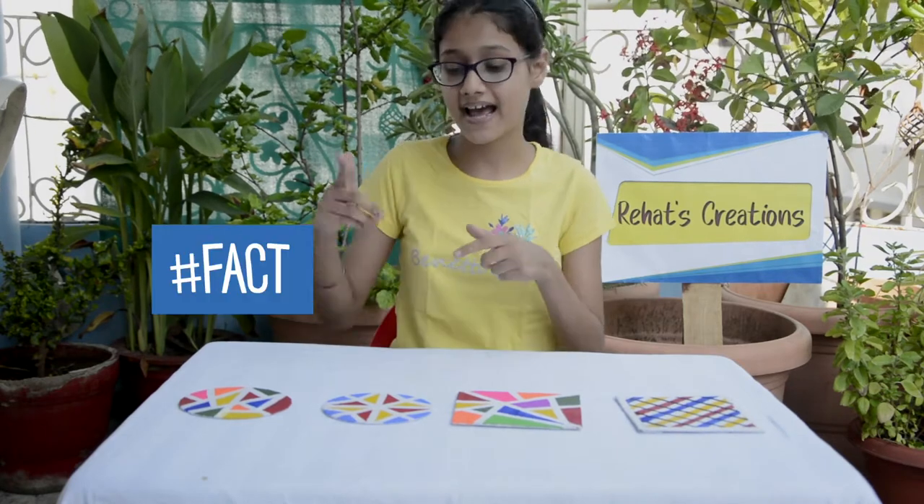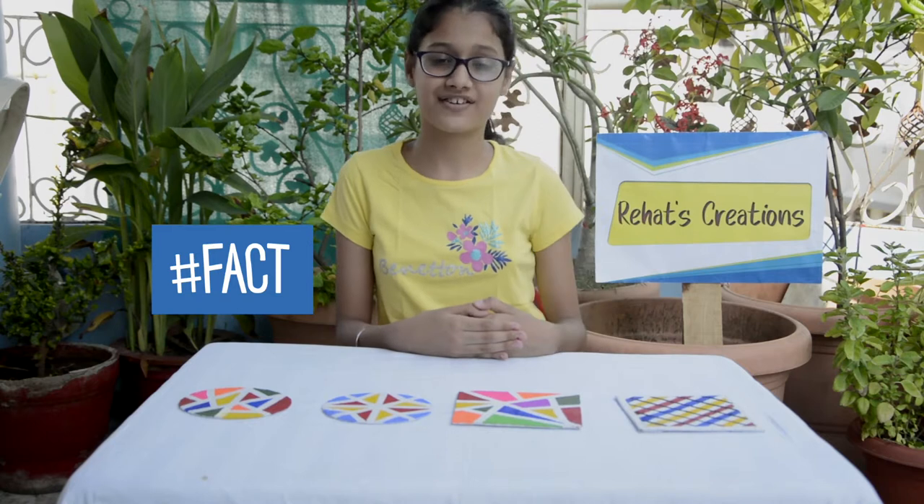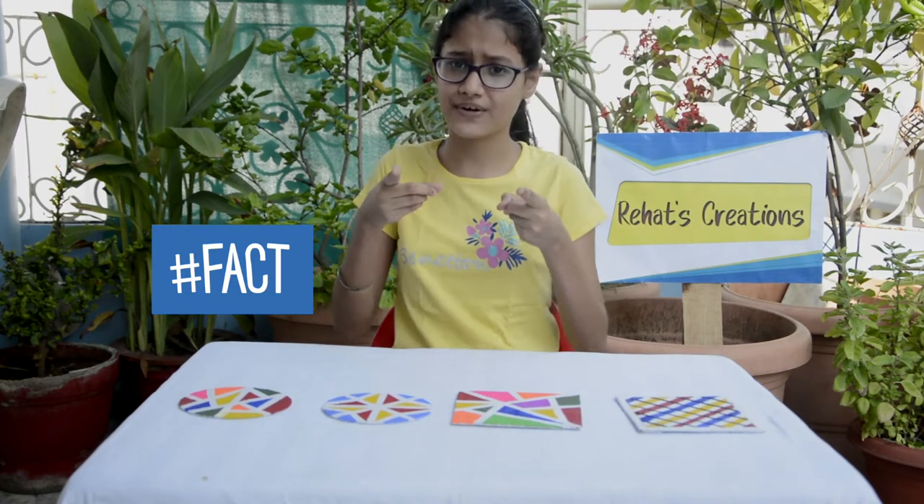So guys, before we begin, here is a fact which might interest you. Tape art is an artwork which is created with tape such as masking tape and duct tape. Do you know, it is developed from urban art.